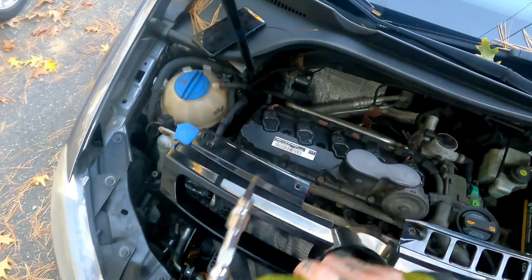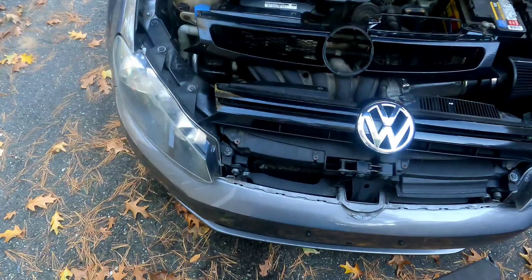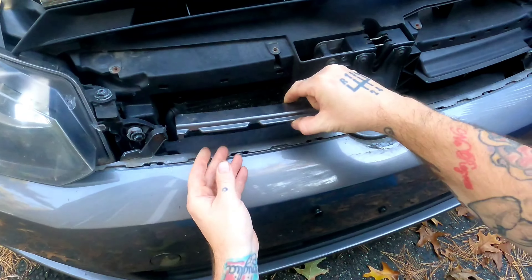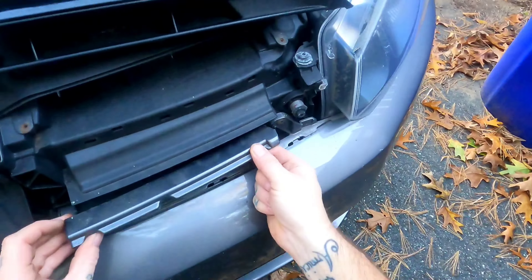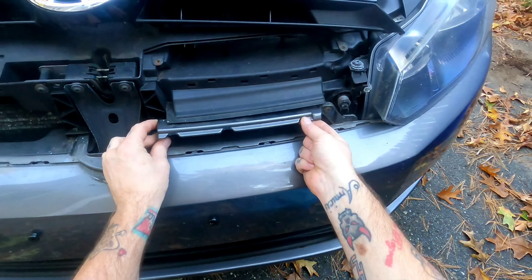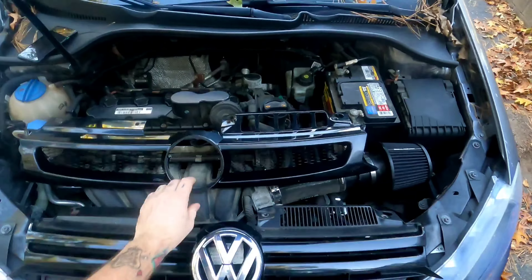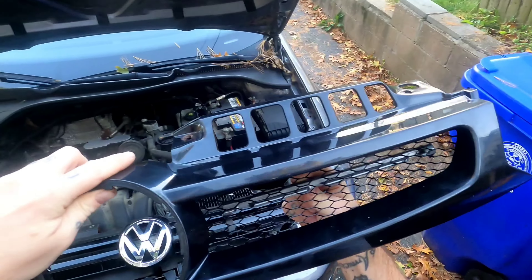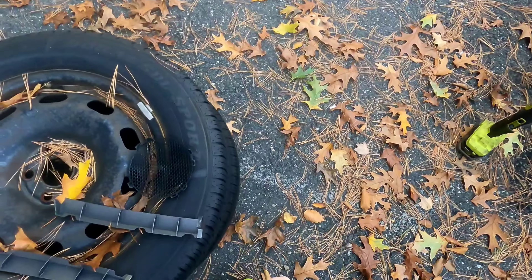What you didn't see is these pieces here were basically in the way and hitting the back of the mesh. So I just broke out my little oscillating saw and made quick work of that.